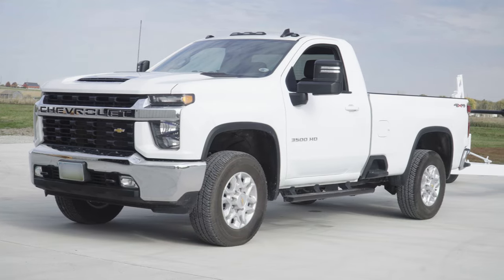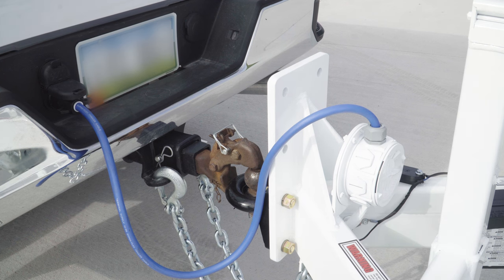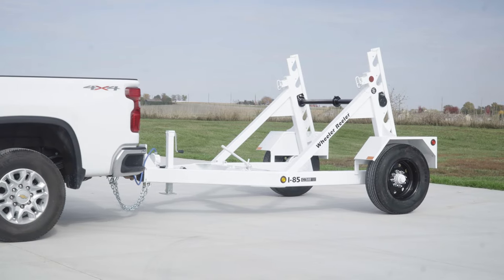Prior to loading, the trailer must be attached to the tow vehicle at all times. Attach the safety chains, hitch, breakaway kit, and electrical connector to the towing vehicle. Always park the trailer on stable, flat ground prior to loading or unloading.